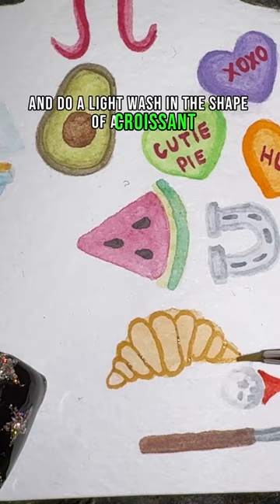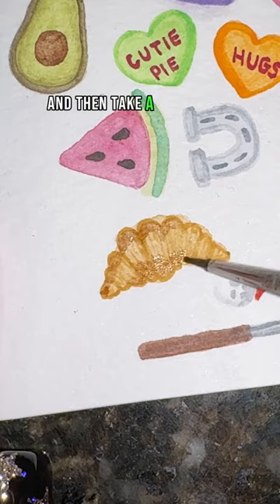You're going to blend that out, then take a brown and start to add shading to either side of your croissant, blending that out, adding a few more lines, and that's it.